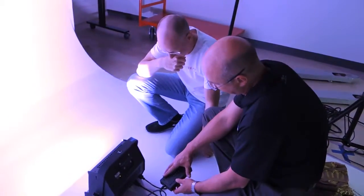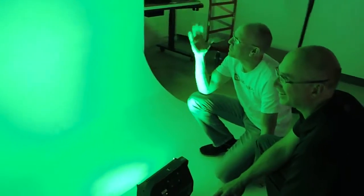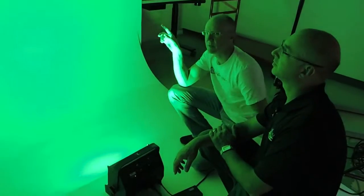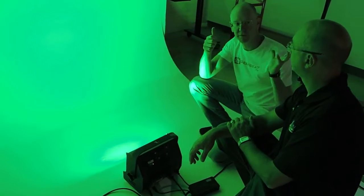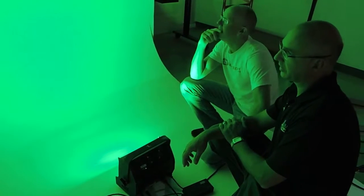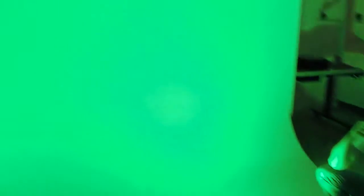That freaks me out — that's like the perfect green! Look, I swear that looks like you could do a green screen. The only challenge, though, would be that when you're lighting the talent from the front, if there's too much light it might wash that out a little. Yeah, you'd probably have to be a little careful of that.